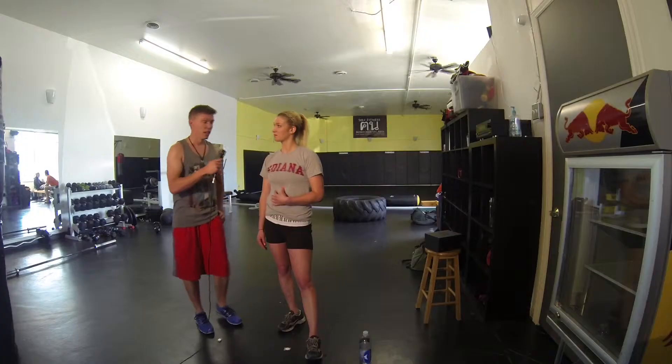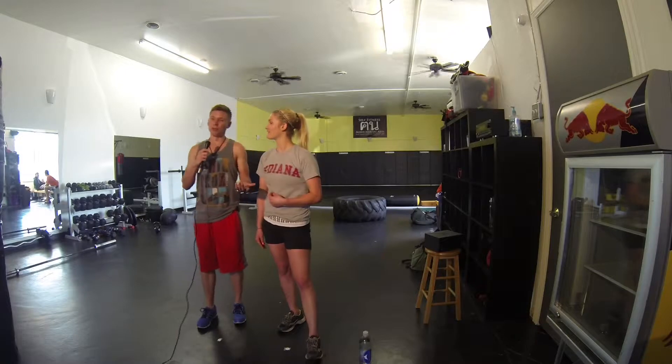So I use CrossFit as a tool for cross training for rock climbing and mixed martial arts. I've never done CrossFit before, so Christine's here to show me a couple of things. She's got a challenge set up for us — what are we going to be doing today?